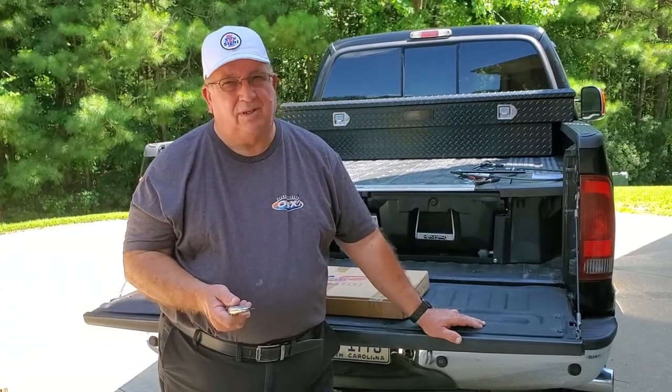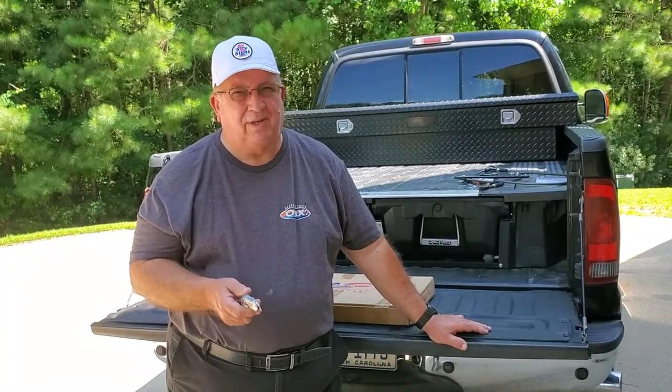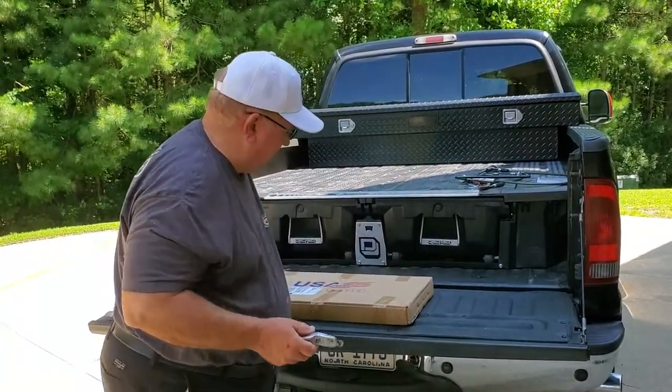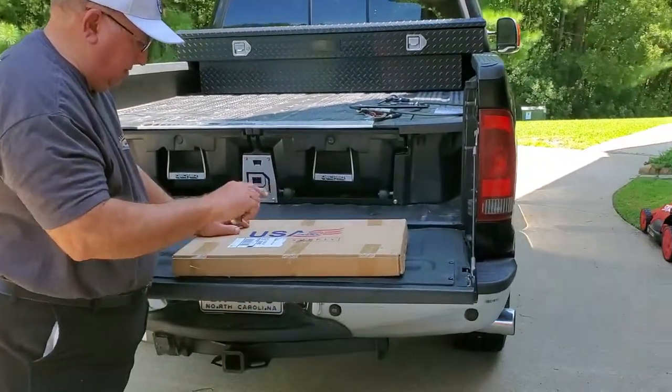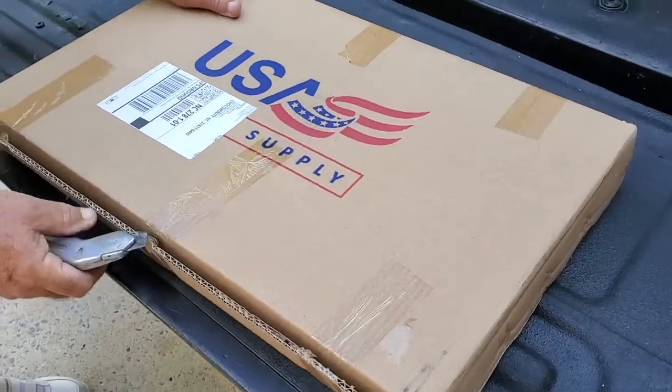I was watching YouTube or Facebook the other day and I saw an ad for this ladder that mounts on your tailgate. So come on in here and let's do a little bit of unboxing on this thing and see what we've got.